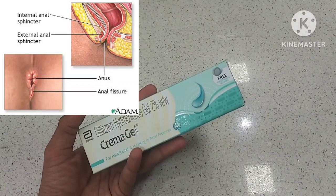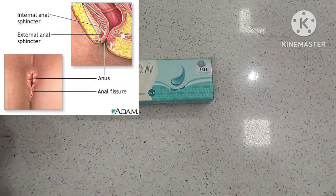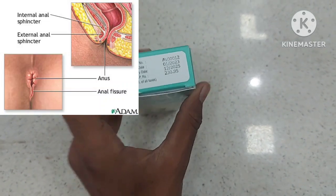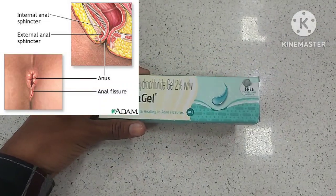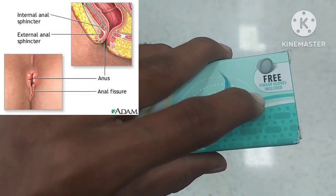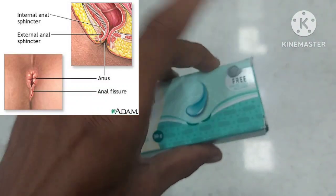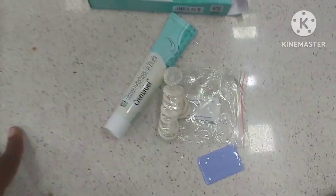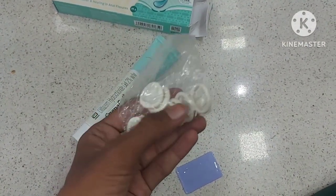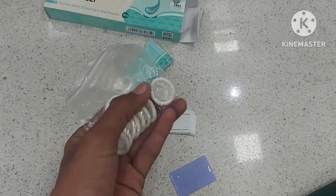The MRP of this is 230 rupees. One more thing — it includes finger gloves in the packaging. These are small caps provided so that you can put them on your finger and easily apply the gel on the fissure region.